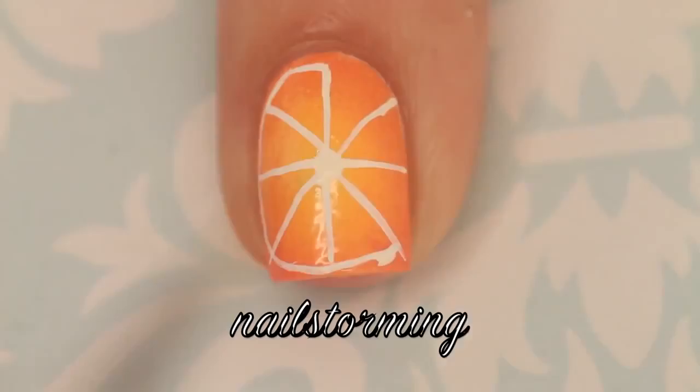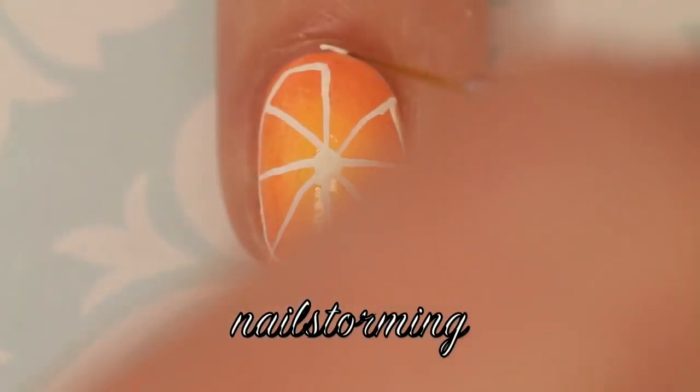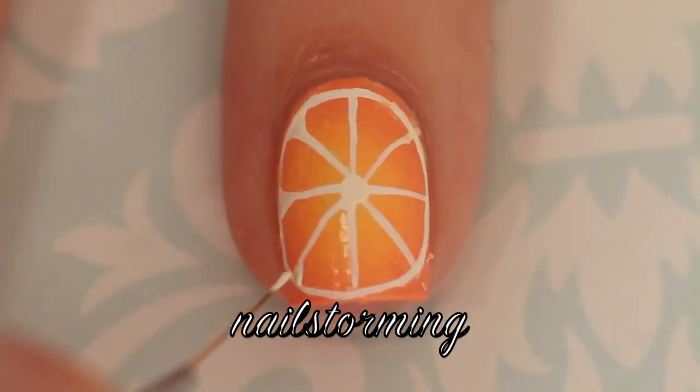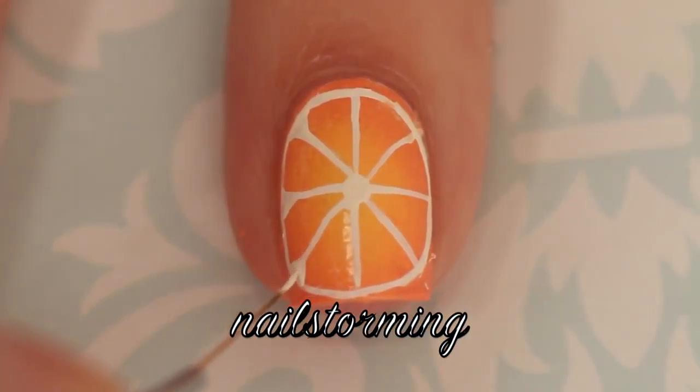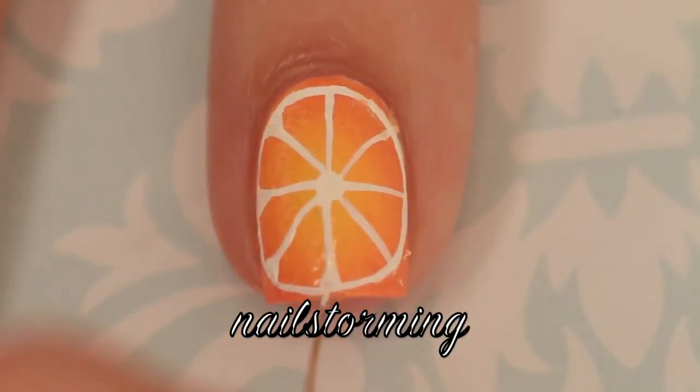You can see that sometimes I mess up a little bit — with acrylic paint I can just wipe it off. If you're using polish, or say you waited for the paint to dry, just go ahead and add some orange to conceal that spot. Then I went back and thickened up those lines at the base a little bit.